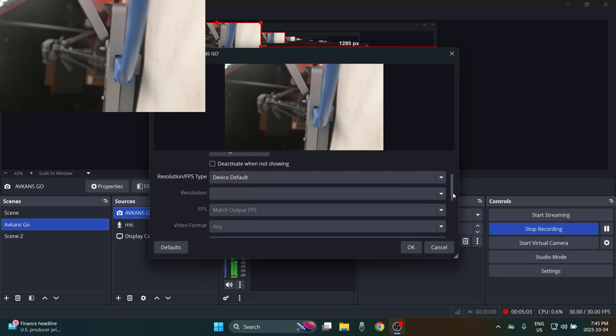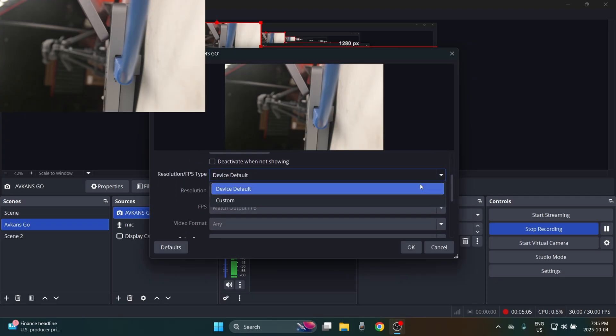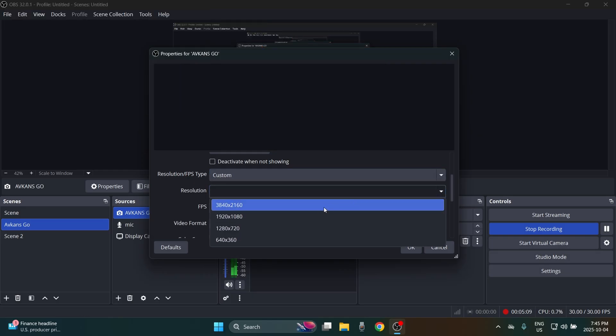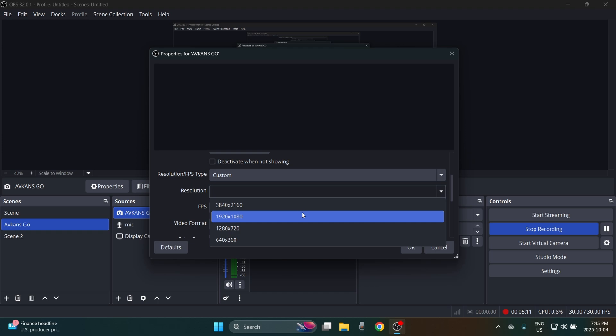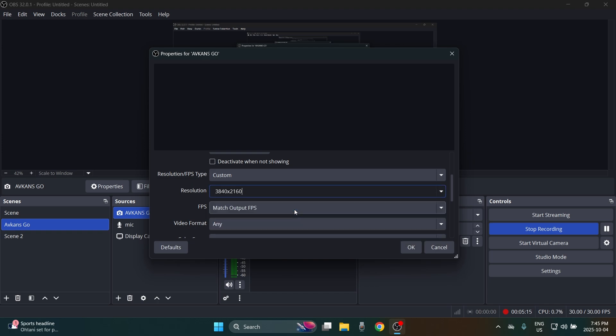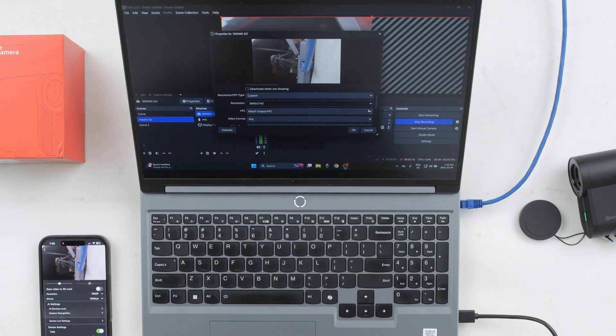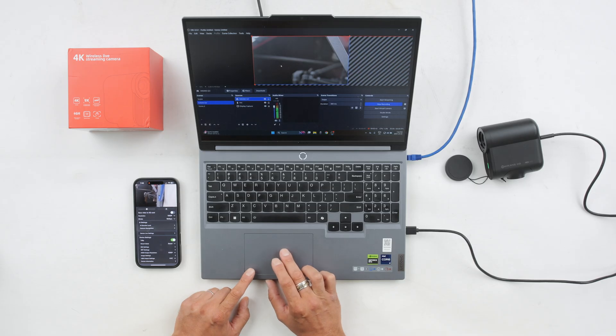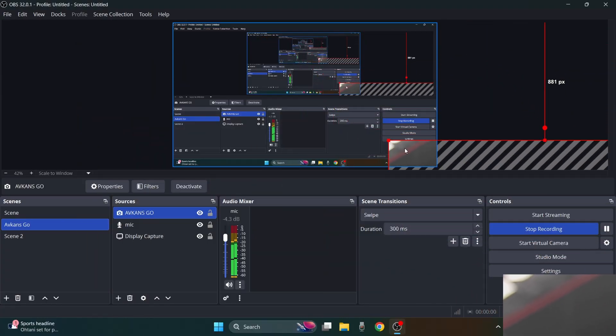Under the resolution settings, scroll down and use custom resolution. From the resolution dropdown you'll see options including 4K, 1080p, 720p, and so on. Select the 4K option, and for frames per second set it to 30. Leave the rest of the settings at default and click OK.